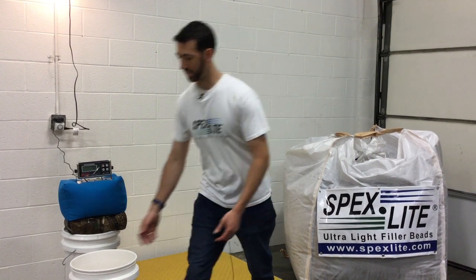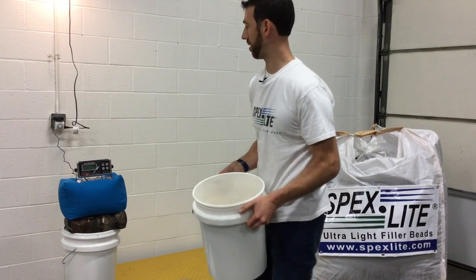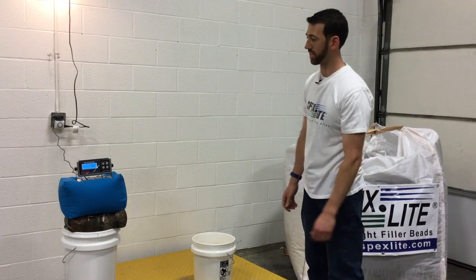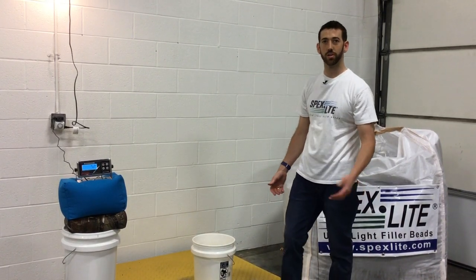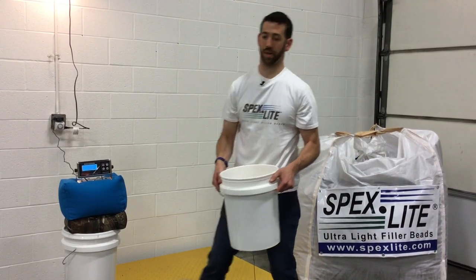So let's get to it — sand. Everybody's seen it, everybody's shot with it, you know what it looks like. Let's put it on the scale. This bucket of sand weighs about 52 pounds, about half a cubic foot worth of material. For the average shooting bag, a bucket of sand will fill about two shooting bags.